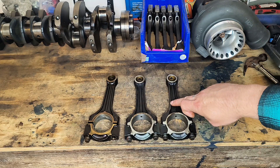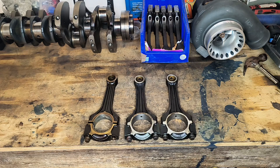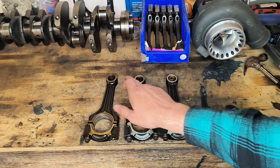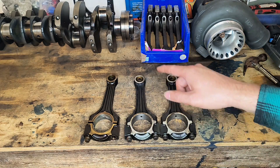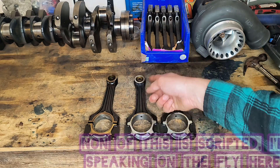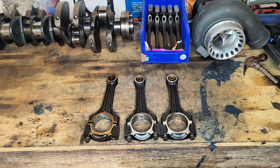The M111 rod looks like it has a similar amount of material to the M103 rod. On the M111 rod, it actually has more material around the small end than either the M102 or M103 rods, but the M102 and M103 rods have more material around the outer edge than the M111 rod. Again, it's all very subtle differences in the way everything was cast and machined.